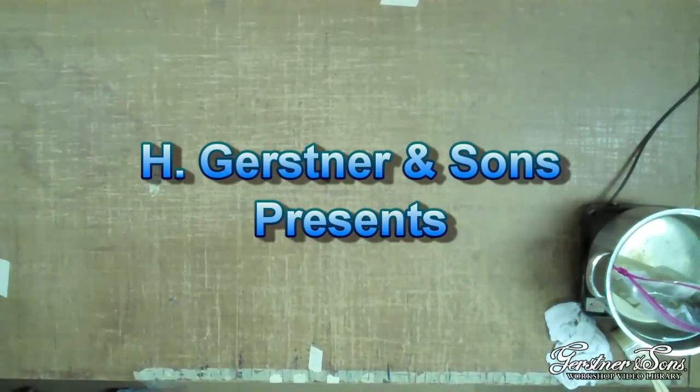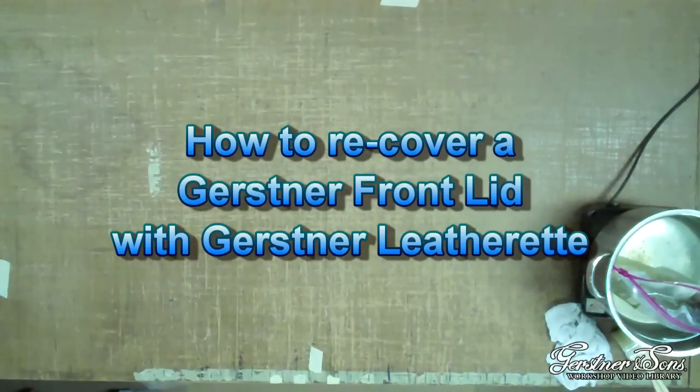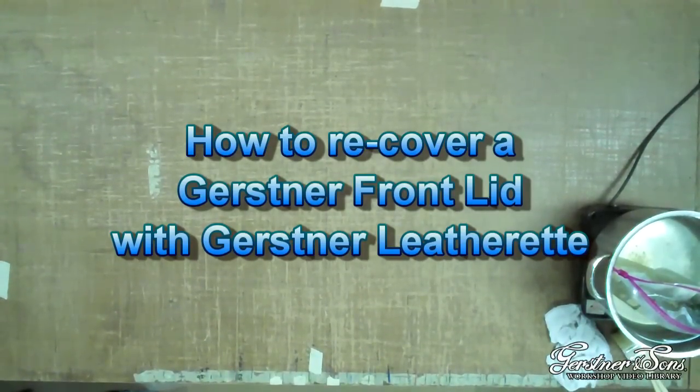Welcome to H. Gershner & Sons video on how to recover a Gershner front lid using Gershner leatherette. Walter Rickard, one of Gershner's veteran employees, will demonstrate how you can glue the leatherette to the front lid of a chest.